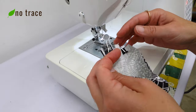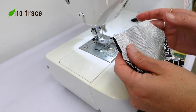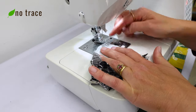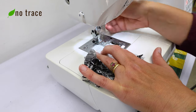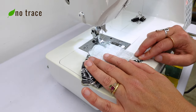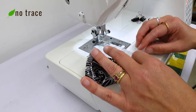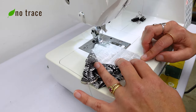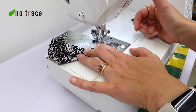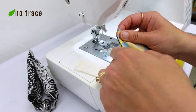Now I'm at my machine. I'm going to take these clips off and sew these short ends together with about a quarter inch seam allowance, making sure to backstitch at the beginning and the end. I'm going to do the same thing for my other wristlet, just moving the batting out of the way — we'll deal with that in a minute.